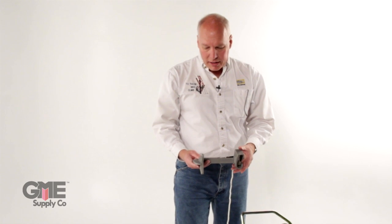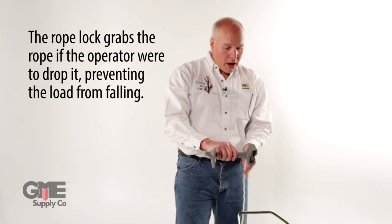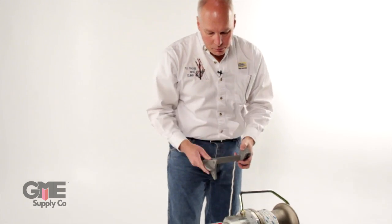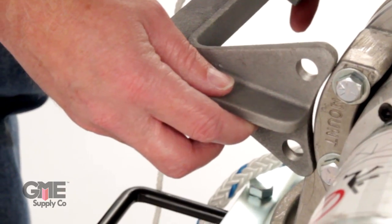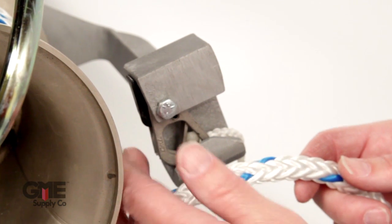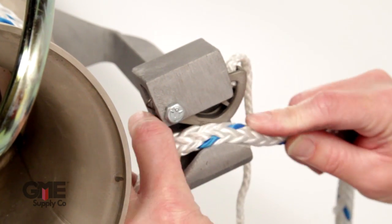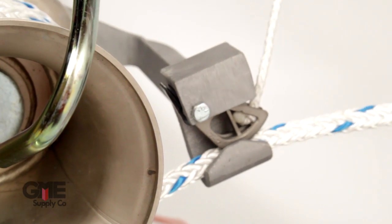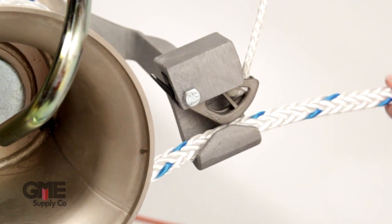Now I'd like to show a secondary safety device that we offer — this is an optional device called a rope lock. This device allows the rope to come through one way and not slip back, so if you release the trip, the rope won't go back through. It gets mounted to the C bracket with two bolts. Pull down at the top to give leeway to insert the rope; it locks down and you're ready to go. This also comes with an additional rope handle — if you ever need to back off your load, lift that up and it will allow the rope to back off.